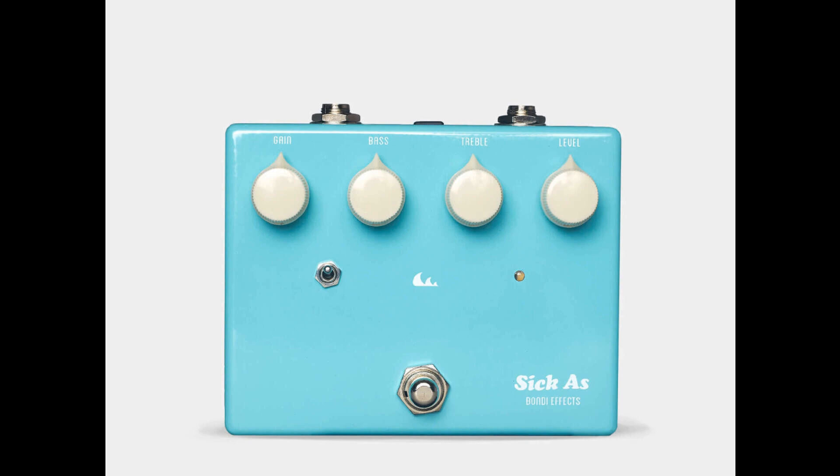Bondi Effects announces the 3 Malawian Quachas, a refresh of its SICK as Overdrive with boosted internal voltage. Welcome to Music Gears, where we bring you the latest info on new music instruments, software, and other gear from around the world.